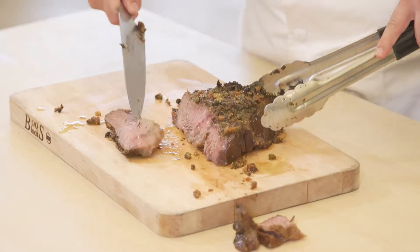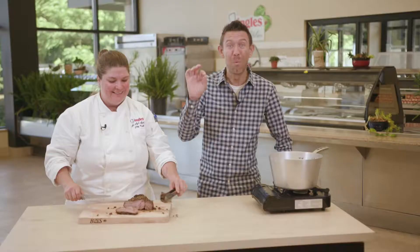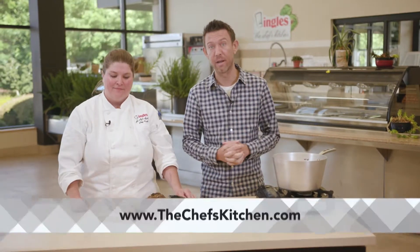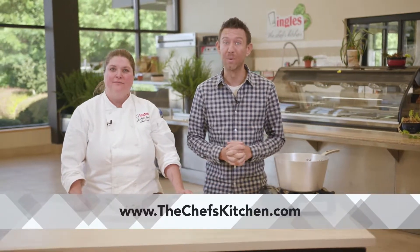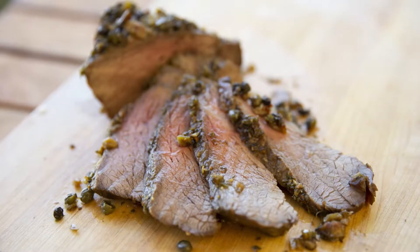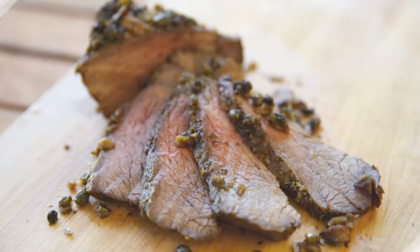That is absolutely amazing. Chef Cale, you outdid yourself — that is awesome. We have this recipe and many others online at thechefskitchen.com. And don't forget, if you want Ingles to cater your event, it's real easy — get all the info at thechefskitchen.com. From our kitchen to yours, enjoy. That looks so good, Chef!